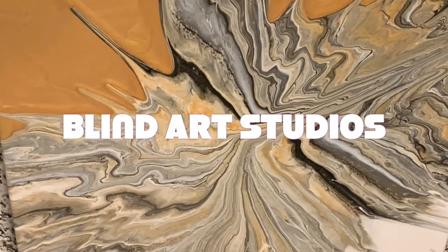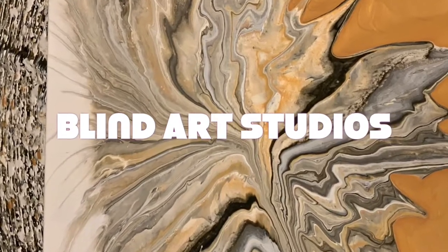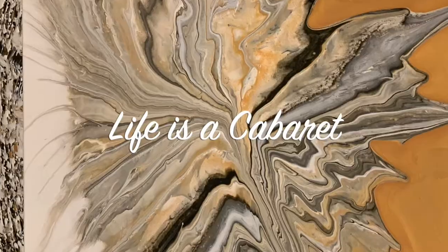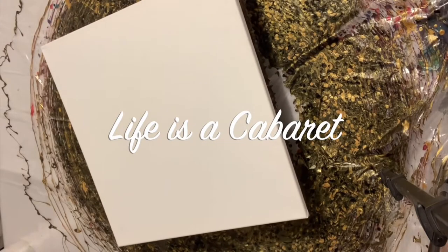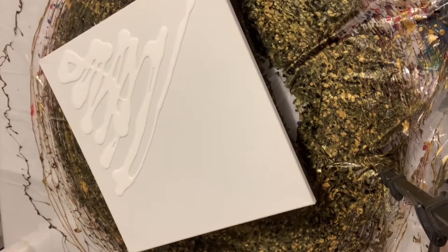Hey friends, welcome to another beautiful pour. So I'm loving this one. It's probably my submission for the Massey Art Studio Challenge to do a pour with just three colors: white, gold, and black.